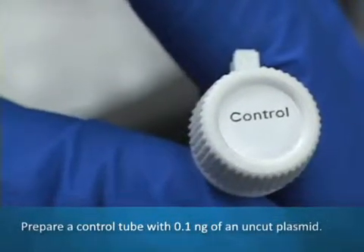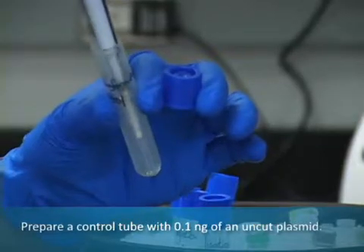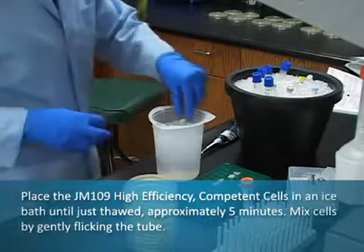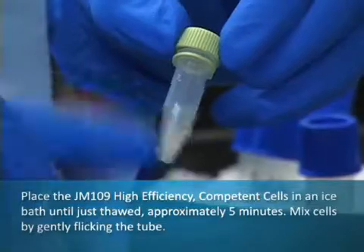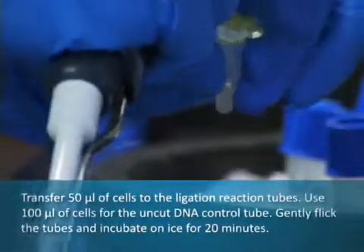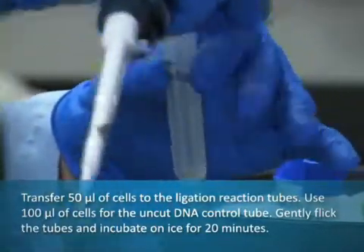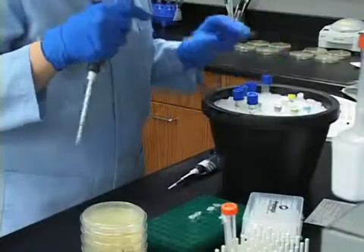Prepare a control tube with 0.1 ng of an uncut plasmid. Place the JM109 high-efficiency competent cells in an ice bath until just thawed, approximately 5 minutes. Mix the cells by gently flicking the tube. Carefully transfer 50 mL of cells to the ligation reaction tubes. Use 100 mL of cells for the uncut DNA control tube. Gently flick the tubes and incubate on ice for 20 minutes.